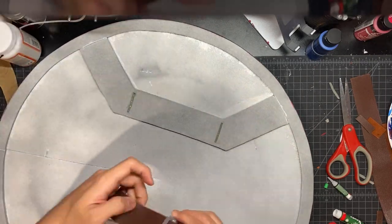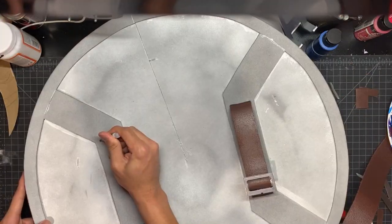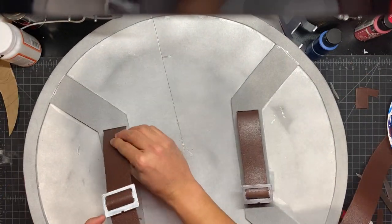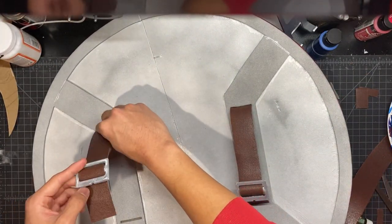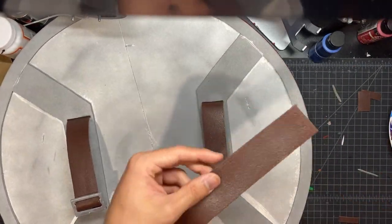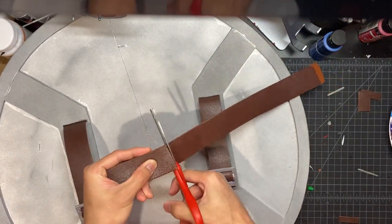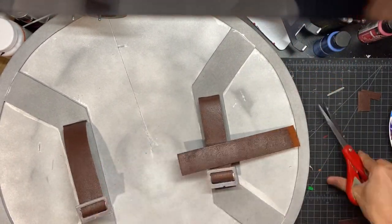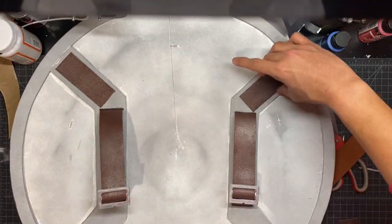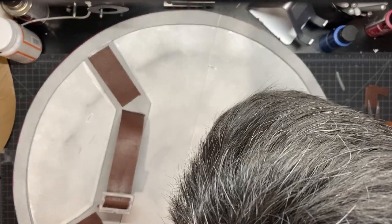To put the leather strap in, I just use some crazy glue — fill the slots with glue and stick the straps in. That should hold pretty well. And here I'm adding four pieces of leather to those angled pieces, stuck on with some super glue.